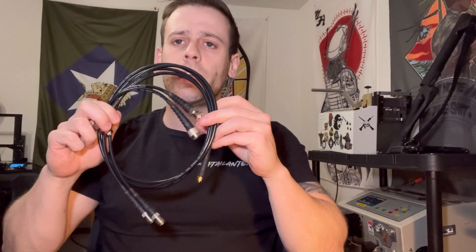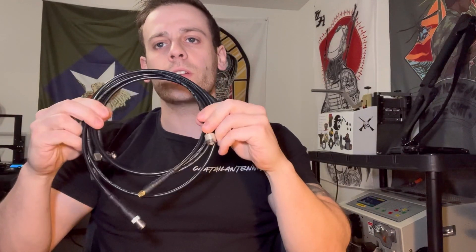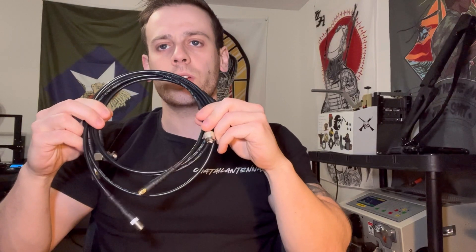Today we're going to be talking about relocation cables - specifically my up-armored relocation cables offered on the website. A relocation cable lets you utilize your stock or OEM antenna but move it out of the way to increase mobility. Over the years of using these operationally, I found they really lack in durability for field use. My solution was to take all the durability techniques I use on the wearable antennas and incorporate them into a standard relocation cable.